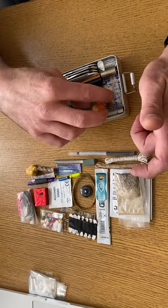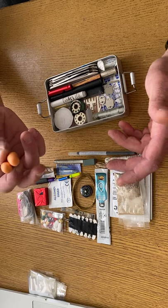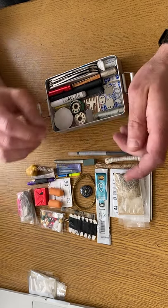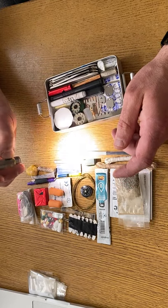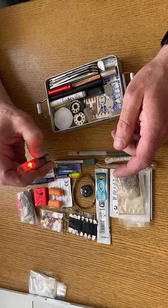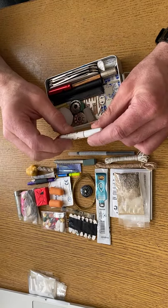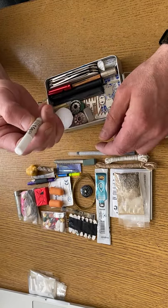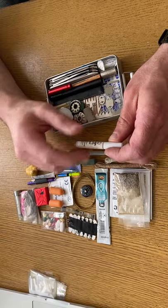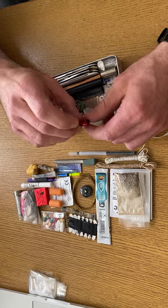Earplugs — if I'm camping somewhere near a road or some industry I'd like to get some sleep, so they'll come in handy. A torch with multiple different functions. I've got some super glue — I like to use super glue on cuts instead of plasters. I find it works well and it's effective.